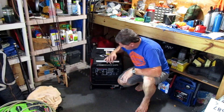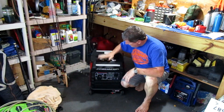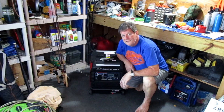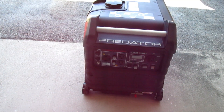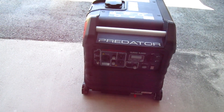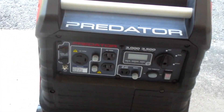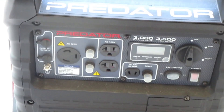Here she is, just like I left her. Looks good! We successfully got her out from under the workbench, and I'm going to zoom in on the control panel.